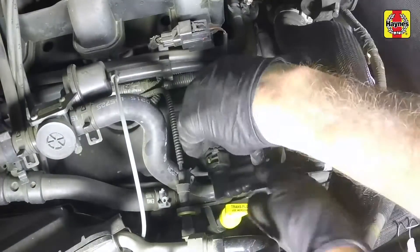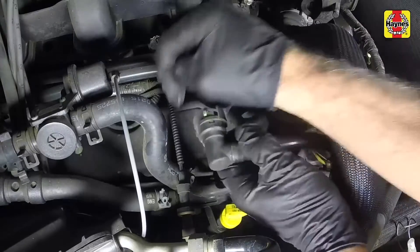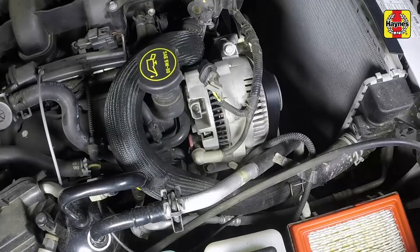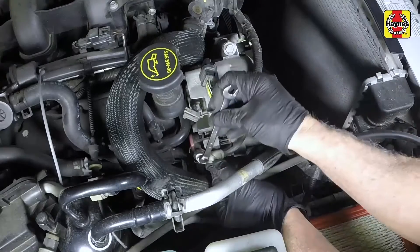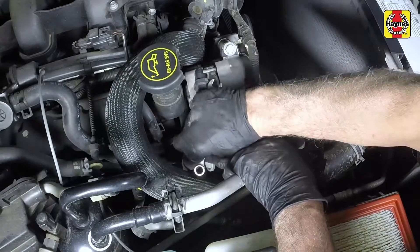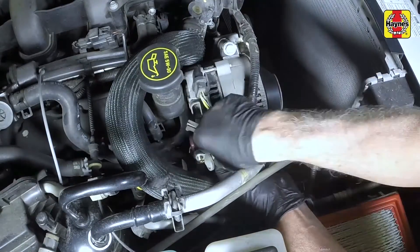Disconnect and remove the crankcase ventilation hose from the valve cover. Disconnect the alternator electrical connectors. Peel back the protective cover, then remove the nut securing the battery positive cable to the alternator. Disconnect the cable from the alternator and position the harness aside.